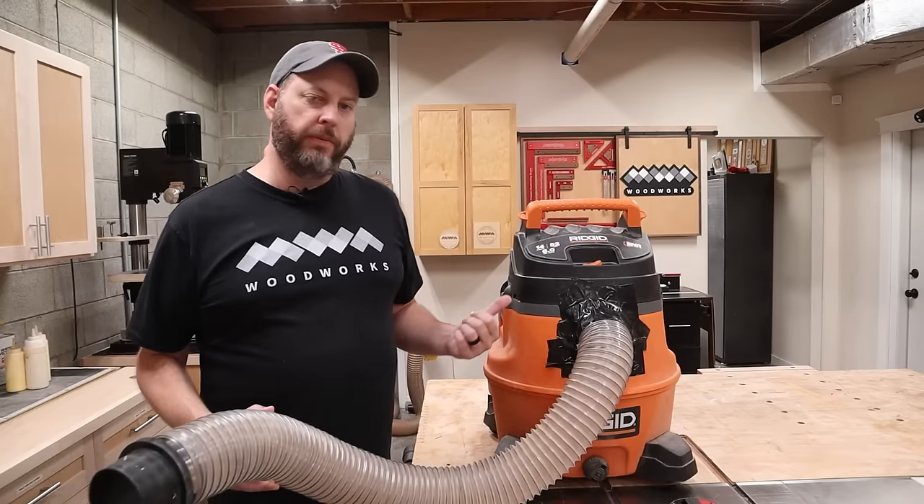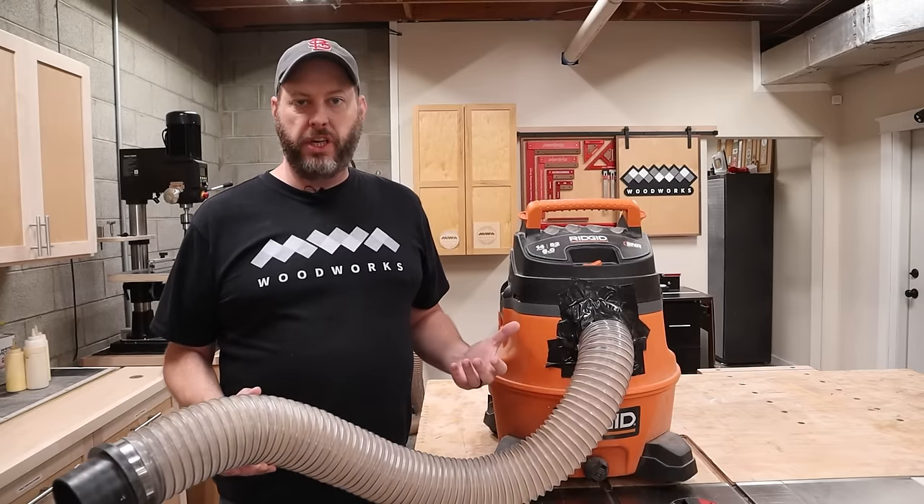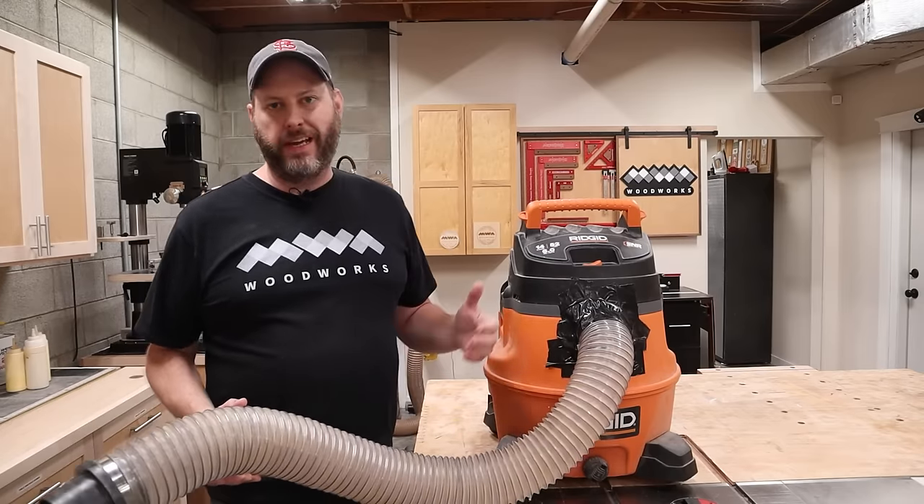But seriously, if you hook this thing up to a planer, it would struggle to keep up with the chip load and you'd fill up this canister in like 30 seconds.